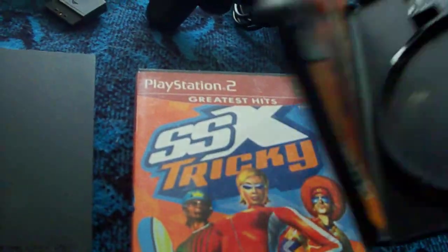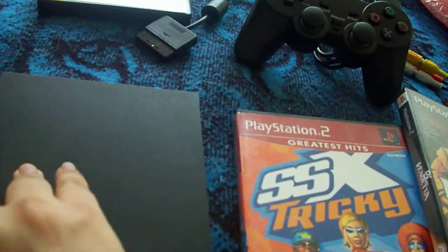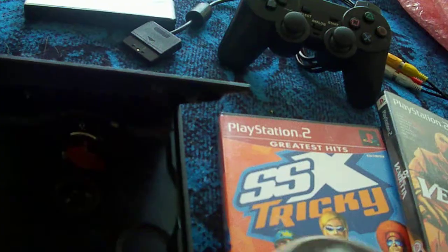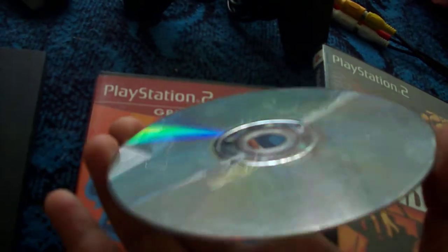This one also comes with a booklet, but the game is in the system. I've had this game since it came out, so it does have some scratches on it, but it still works.